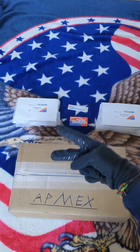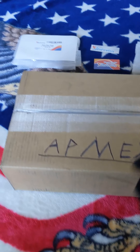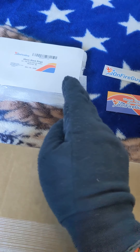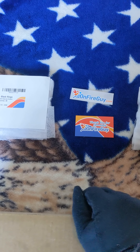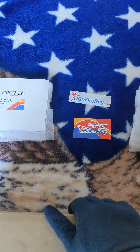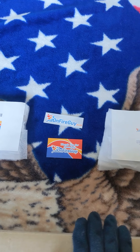What's up guys, back with another unboxing video. Right here I have a box from Atmex, and back here I have some coin holders from onfireguy. I'm showing them some support — the company sent me a sticker, which was really cool of them. So throw them some support their way just for being that cool.